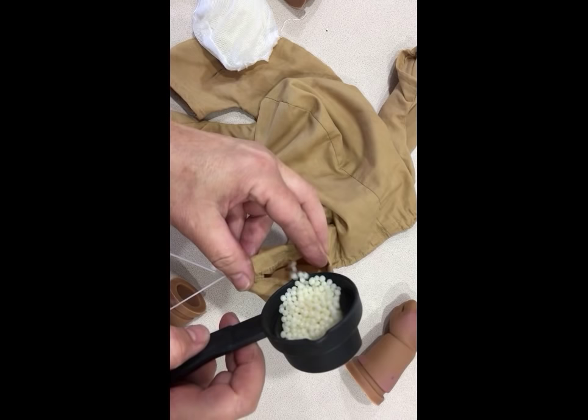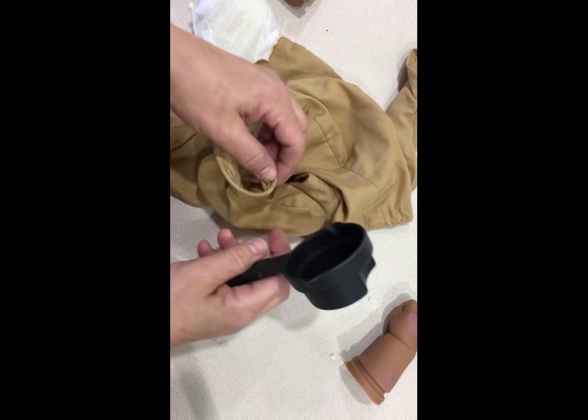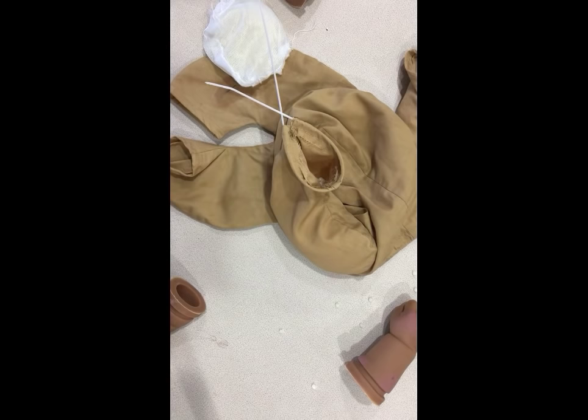I'm getting ready to reattach the limbs because I have a lot of these beads. I'm going to put actual glass beads in the stomach and fill up the arms with the plastic ones. The reason I'm not using glass beads in the arms is because these aren't made quite as sturdy as the reworn bodies, and I don't want to put too much weight and rip the seams. If this does rip apart, well, it will be a mess — but seems to be some pretty good seams.